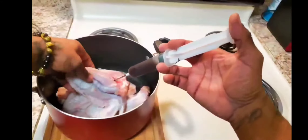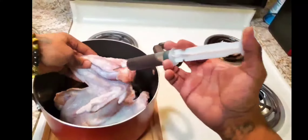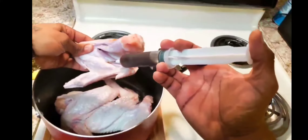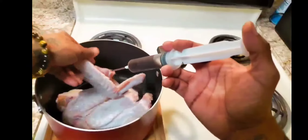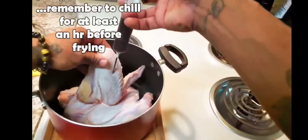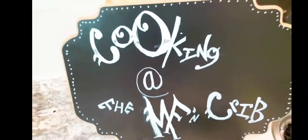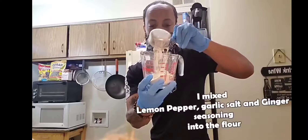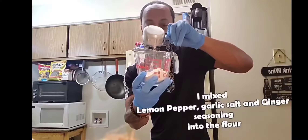All right, y'all, so you know, we gotta get the bird ready to go, right. The best way to do it is to inject it, to get the flavor right into it as fast as it needs to be done. I'm gonna let it sit in the refrigerator for a little bit. Let these seasonings brine on down in there and add some Worcestershire sauce. You can put whatever you want. I'm gonna keep it kind of simple, because I want all my flavor to come from this flour. I got some lemon pepper seasoning and a glass mixing dish.